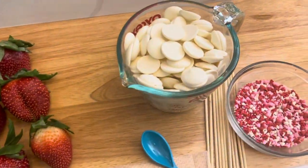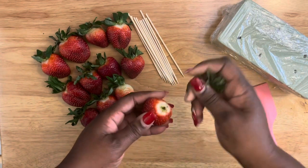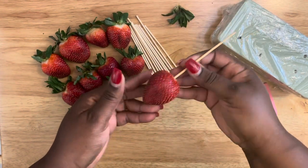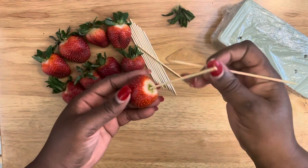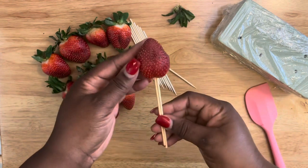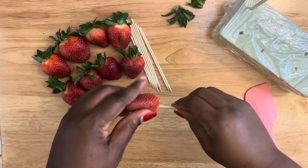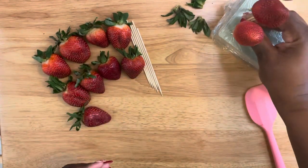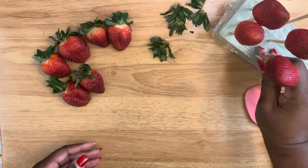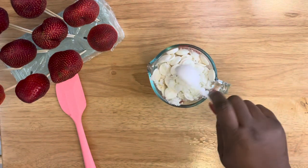Starting off with the strawberry design, you want to get your strawberries — make sure they are completely clean. In this design I'm going to remove the leaves, and I'm using longer skewers. I doubled up on the skewers so that they'll be sturdy enough when I place them in my strawberry box. Remove, place, and then let's get to our chocolate.